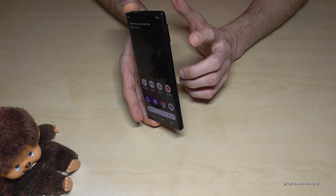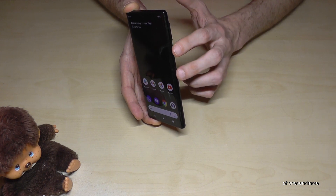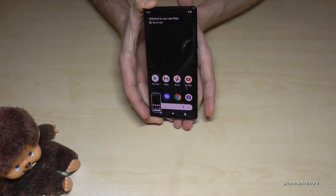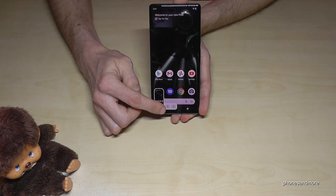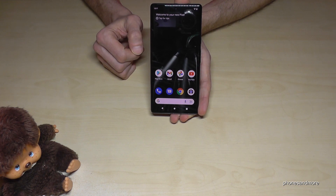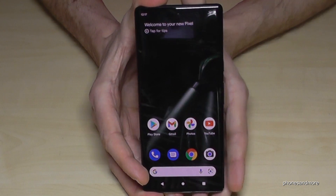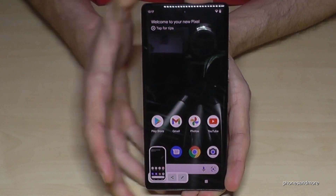It works with the buttons. We will need the power button and the volume down button. Press both buttons at the same time and we will have a screenshot. One more time — the power button and the volume down button together and we will have a screenshot.